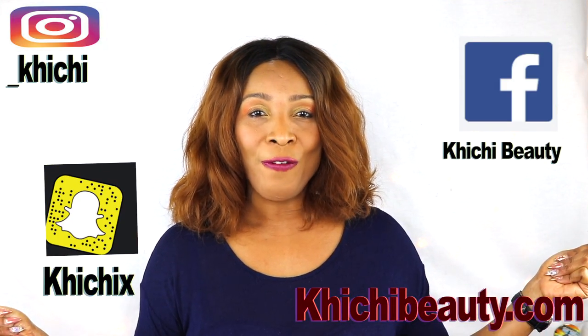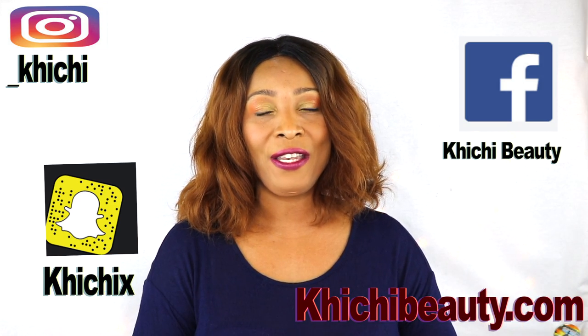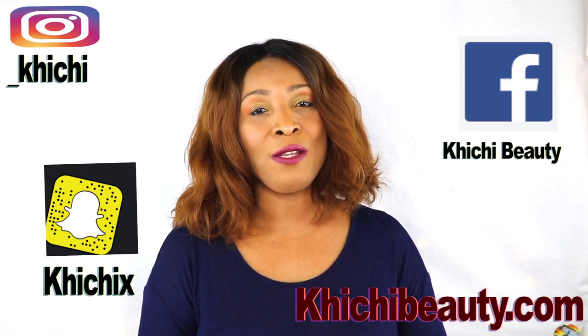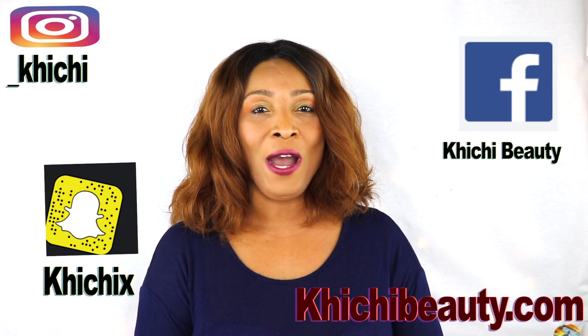So there you have it! Thank you all for watching. If you like the video, give it a thumbs up, don't forget to share the video, and leave your comments. If this was your first time watching and you want to see more videos, look below — you're going to see the word subscribe, click on it and you will be subscribed. Thank you all for watching and I'll see you in my next video, bye!